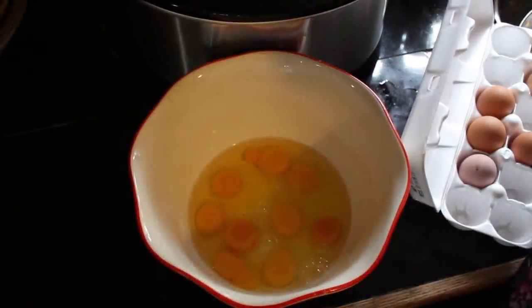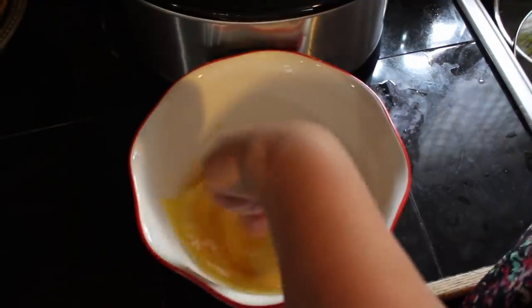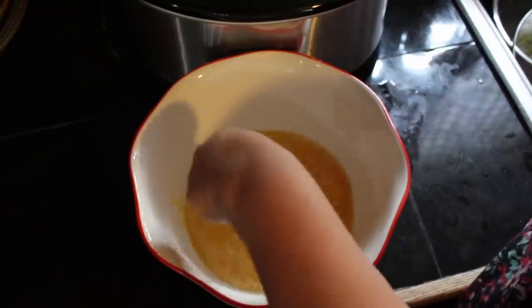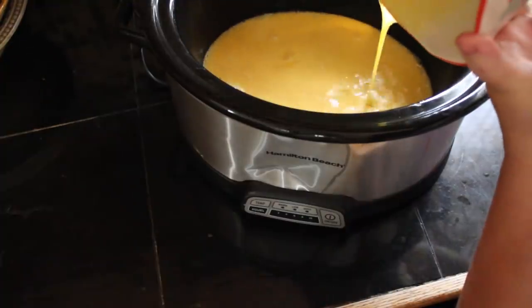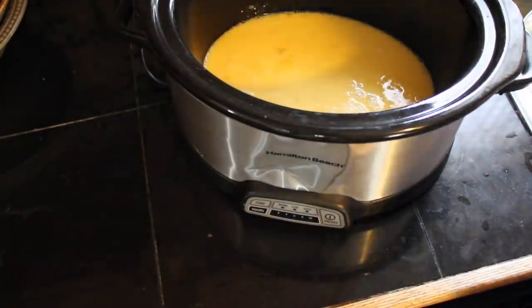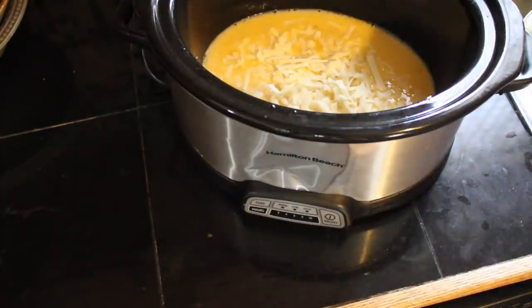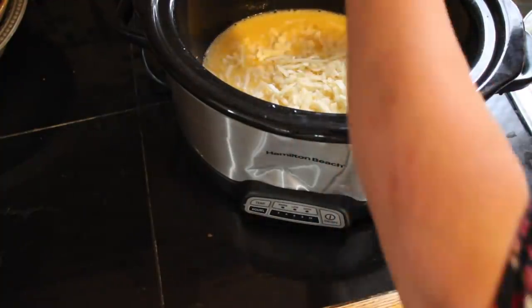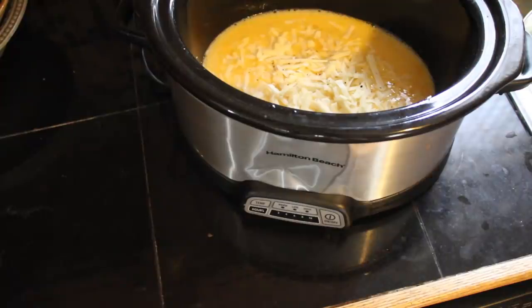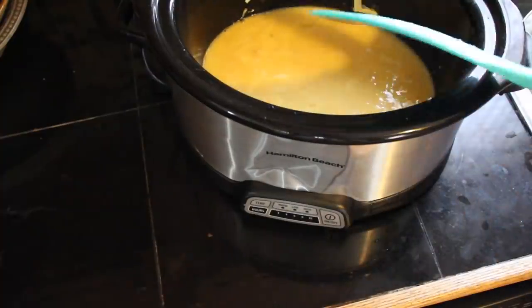Grease the bottom of your pan — I know some people love crockpot liners but I always feel guilty about using them. Crack and whisk a dozen eggs and pour the whole thing into your slow cooker. Add in your cheese and then any seasonings you want to use — salt, pepper, garlic, basil, whatever you have lying around — just dump it in there and give everything a stir.